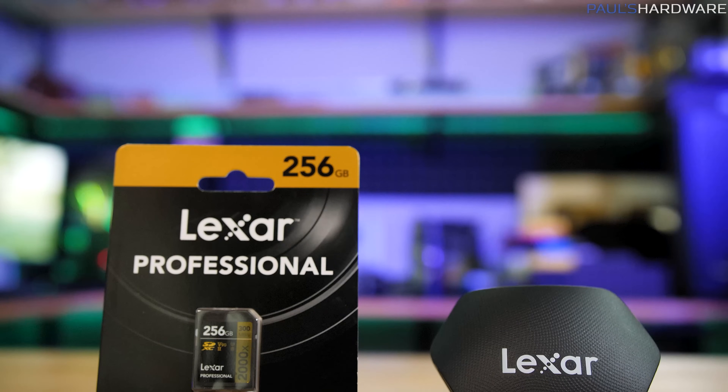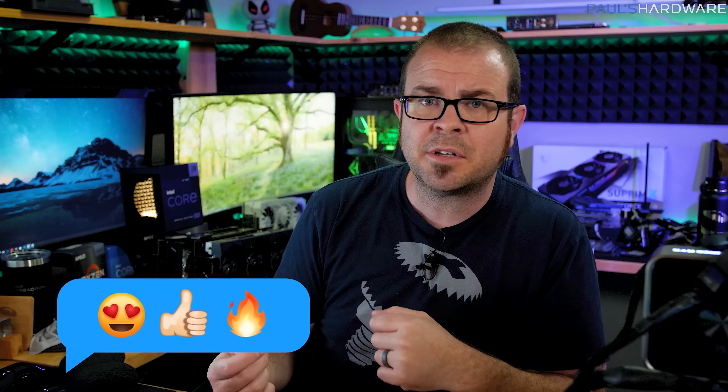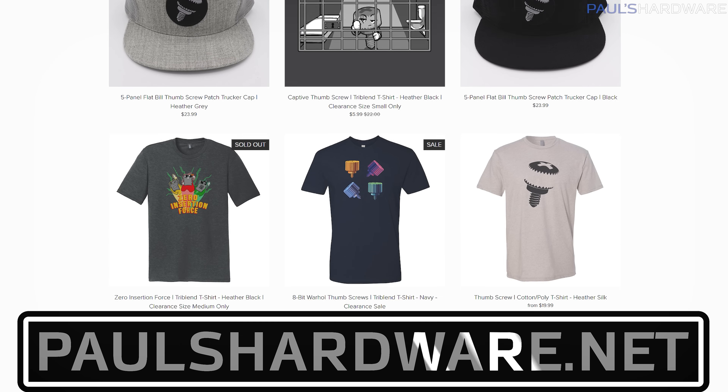I'll post links to these SD cards down in the video description. A huge thank you to Lexar for sending these over — I think they'll be very helpful as we continue to shoot video. Maybe I'll even start shooting 4K 60 instead of 4K 30 to take advantage of the speed of these new cards. I know this is a different video than I typically do, talking more about the video production side than the PC building side, so let me know what you think in the comments. If you enjoyed the video, hit the thumbs up, subscribe for more videos, and check out my store at paulshardware.net for shirts, mugs, pint glasses, beer sets, and more. Thanks so much for watching!